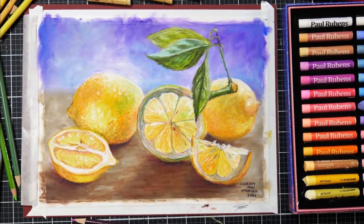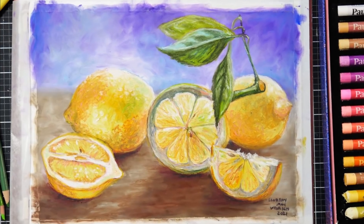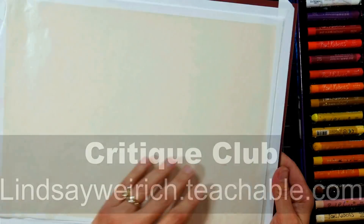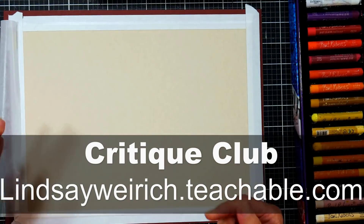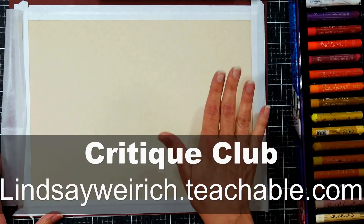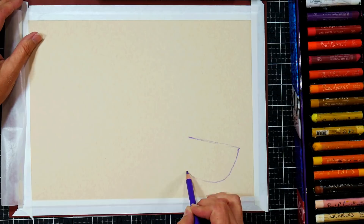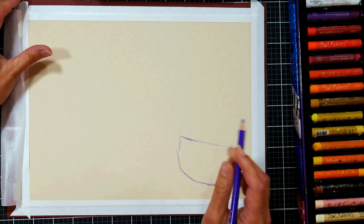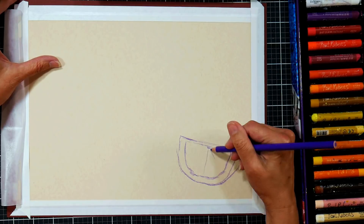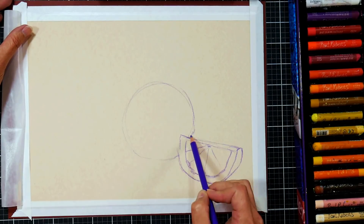Hi there, Lindsay here, the Frugal Crafter. Today we're going to do an oil pastel painting, and we're gonna paint these lemons. I have a time-lapse for you here, but if you'd like a real-time version of this tutorial, you can find it in Critique Club — I'll link that down below. There are over 60 real-time, long, more advanced tutorials in Critique Club covering a variety of media, plus you can upload your own work to have a critique from me. It's five dollars a month, and I'd love to have you as a member.